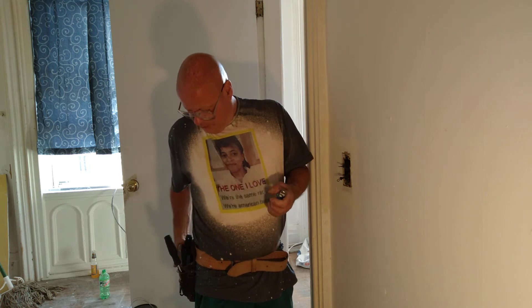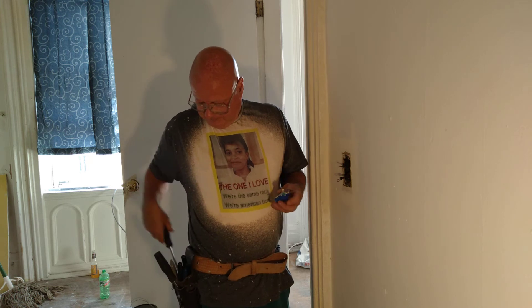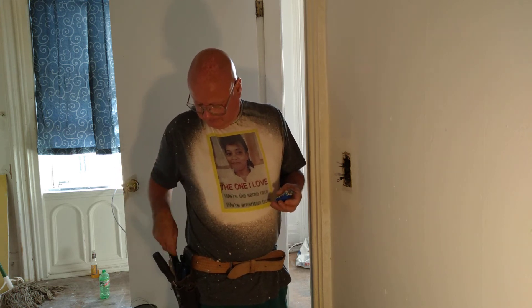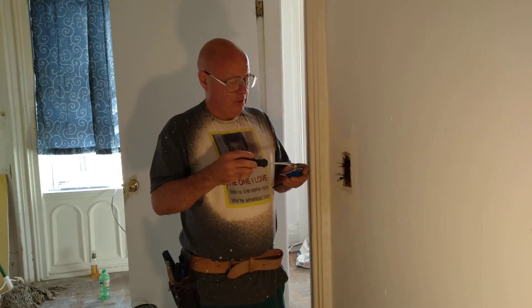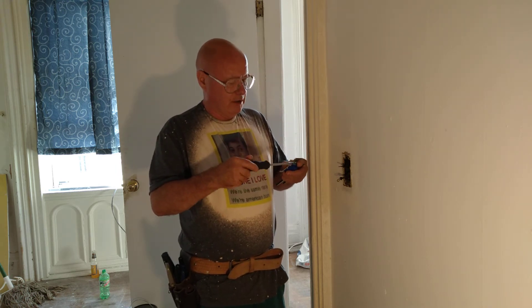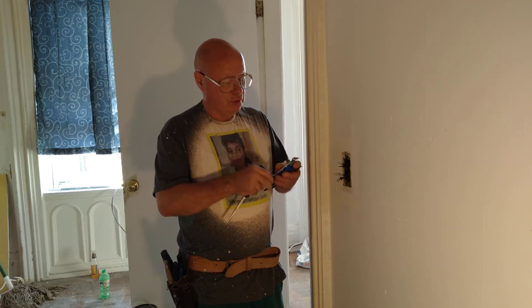We're going to get our new switch out. We're going to close the ground screw here because we're not going to be using it — besides, there's nothing to ground to because it's an older wire.